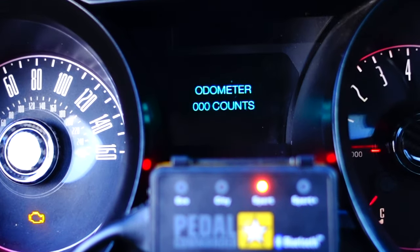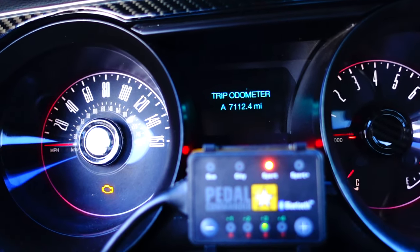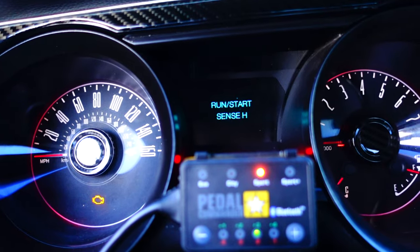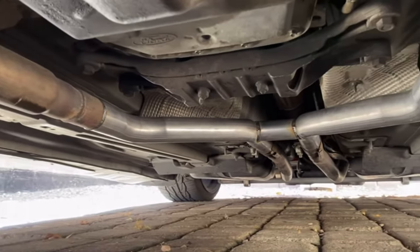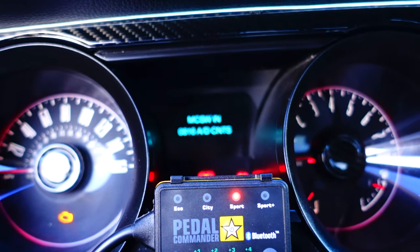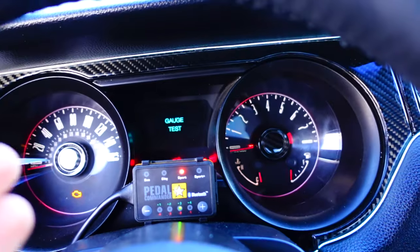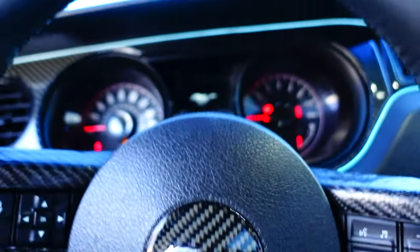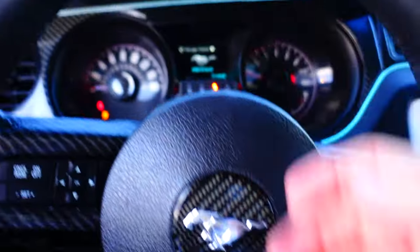Odometer reads 000 — hopefully that means something good. Tripometer: trip A and presumably trip B. Battery voltage is at 11.9. Run start sense — I have no idea what the H stands for, but I have an H pipe on my car. A lot of you are probably going to roast me for not knowing this stuff, and honestly I don't care. Then it cycles right back to gauge test, showing that it just checks all the gauges are working and spins back to normal. If you're worried your car won't start, just take the key out, put it back in, and start it.